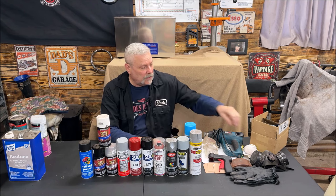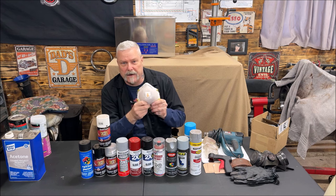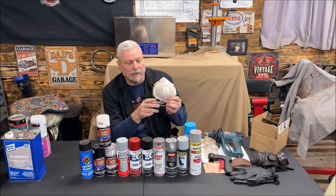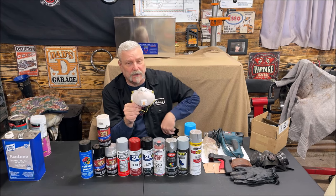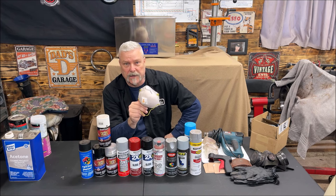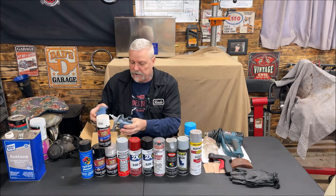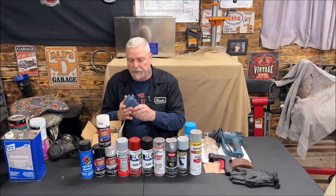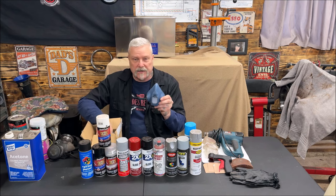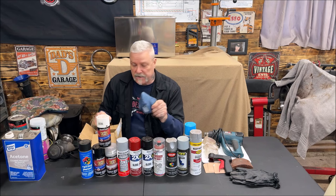I use these masks — I believe it's an N95 or similar — they have a little vent in the front and are pretty good for sanding. I'm not telling you not to use something better, because you should. My son just bought me a 3M respirator for Christmas — I didn't put the cartridges on yet, but it takes cartridges and works very nice also.